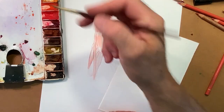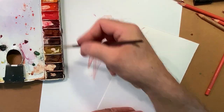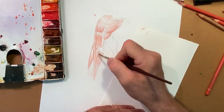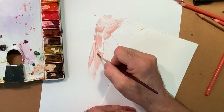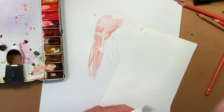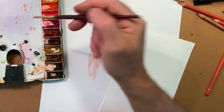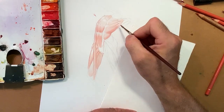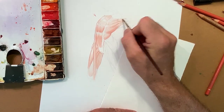Now everybody uses digital, which is great, which is fine. But understanding how to paint like this is an advantage even if you're going to use digital art, because it makes you think in terms of light and shadow in a way that you don't really do if you paint only digitally. Meaning, if you have a background in traditional art, your digital painting is going to be much better.